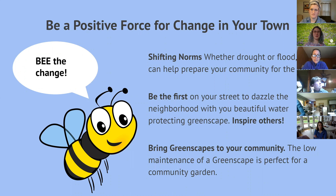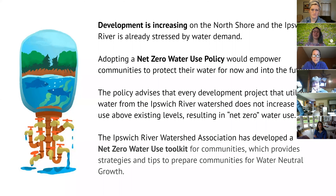When doing anything, we should do it the right way — making our community more beautiful and sustainable. Development is increasing on the North Shore, and we need to keep water in mind. The Ipswich River is already stressed from providing water for so many people, so we can't keep asking it to give more. We're looking at ways for communities to achieve water-neutral growth — still growing, still changing, but not impacting water resources. We have a net zero water use toolkit we're building out with towns to help them become the most efficient water users and conservers they can be.